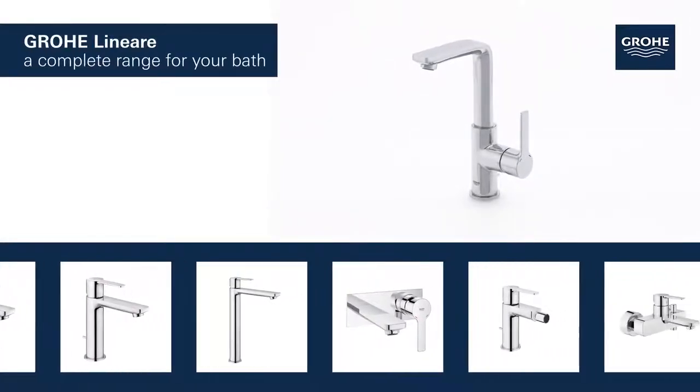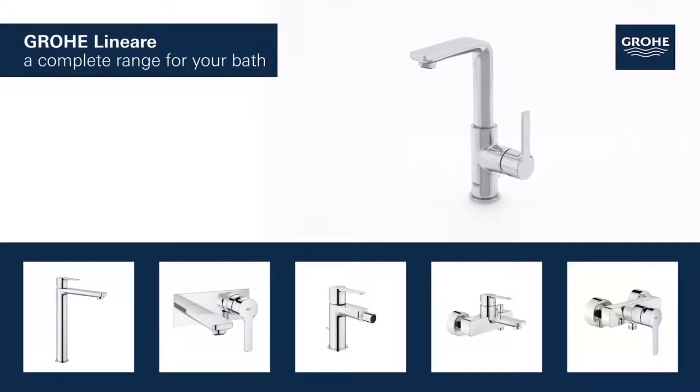The basin, bidet, shower, and bath taps in this range provide a perfect solution tailored to your bathroom.